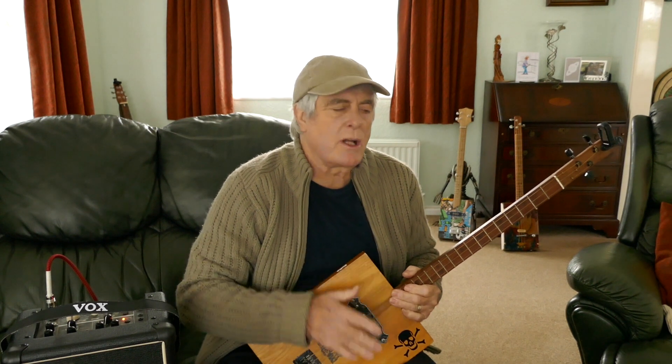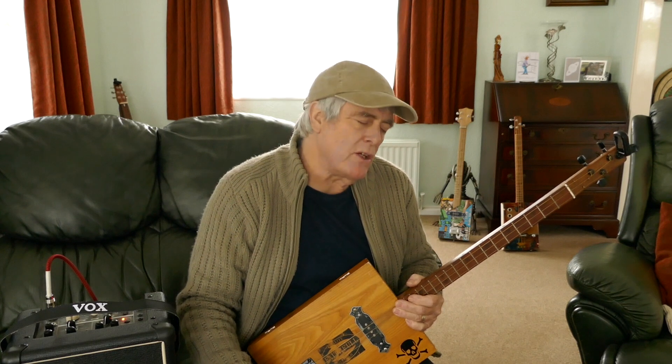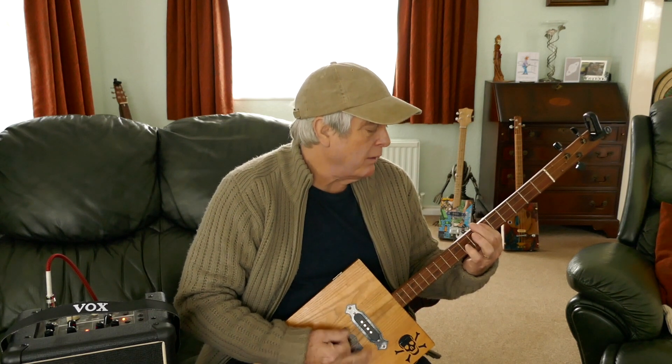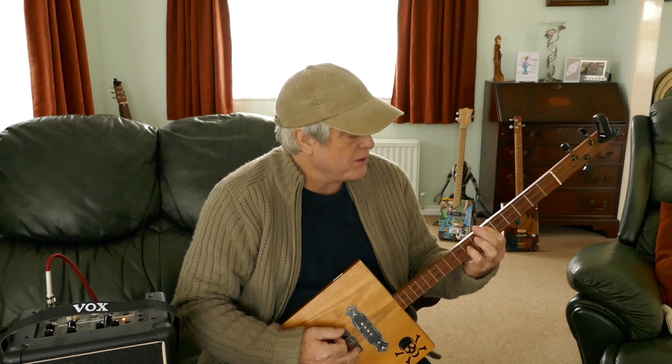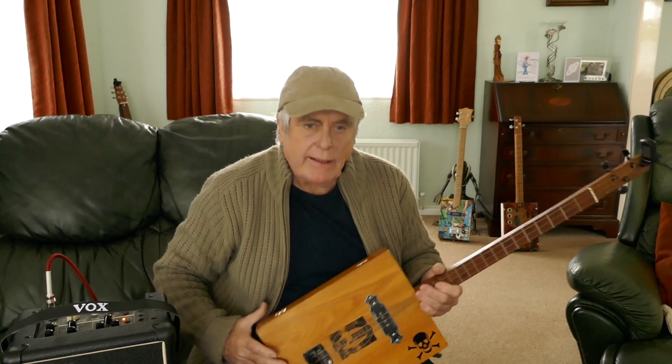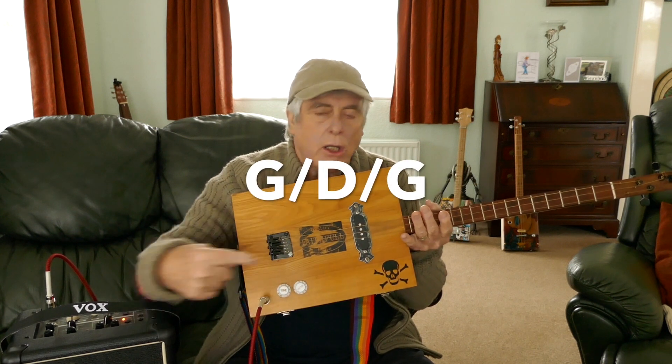The chords you're going to need for this are C-sharp, B, and A. Simple as that - three chords. We love these three-chord ones. It's a great one for the one-finger guys because it's basically played with one finger, with just a little bit of the next finger two frets down in the intro and the little bits in between the verses. It's a classic song. You'll need the guitar tuned to open G: top string G, middle string D, bottom string G.